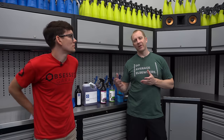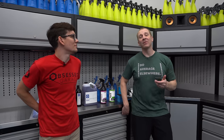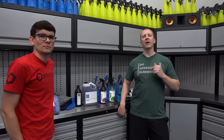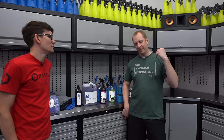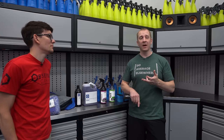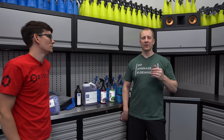New car prep — he's had it for about a month, been driving around. I told him to hold on until I got back from traveling so we could do the whole series. First thing we're going to do is decon it. A new car needs to be deconned. We'll take you through the whole process: stripping, deconning chemically and mechanically, then the whole correction and protection phase.